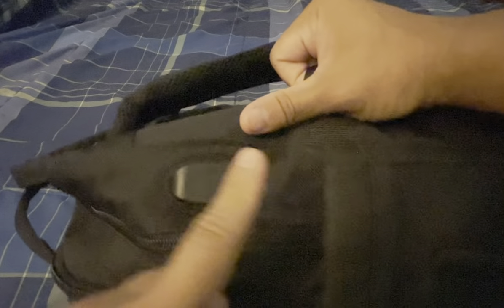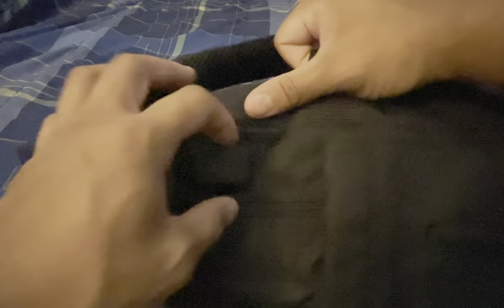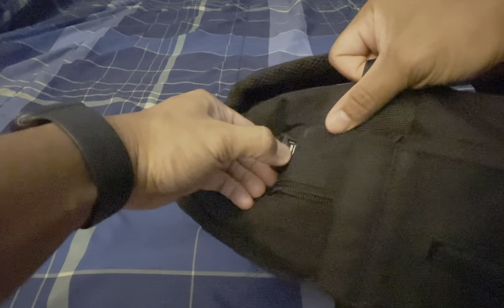There is also a USB charger port on the side. So if you have any small thing that you need to charge, you can connect something there — just a regular USB port. And then there is also a tissue compartment — an open section where you can grab a quick tissue or store similar small items.